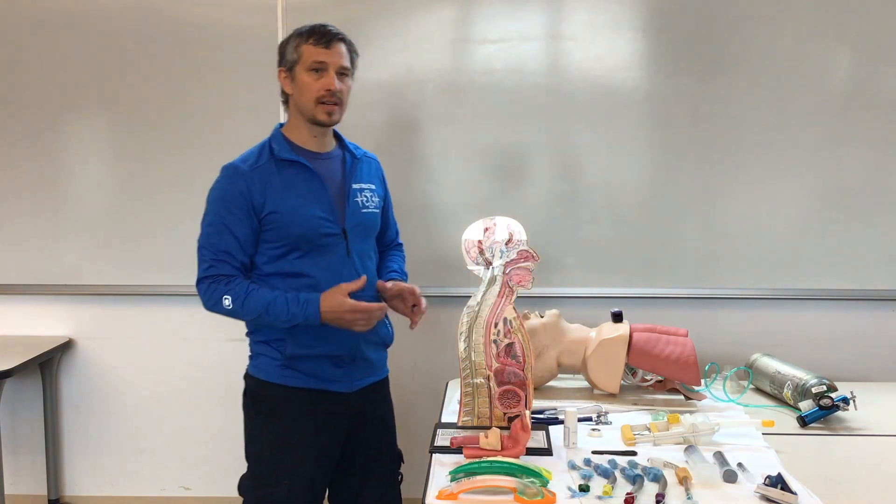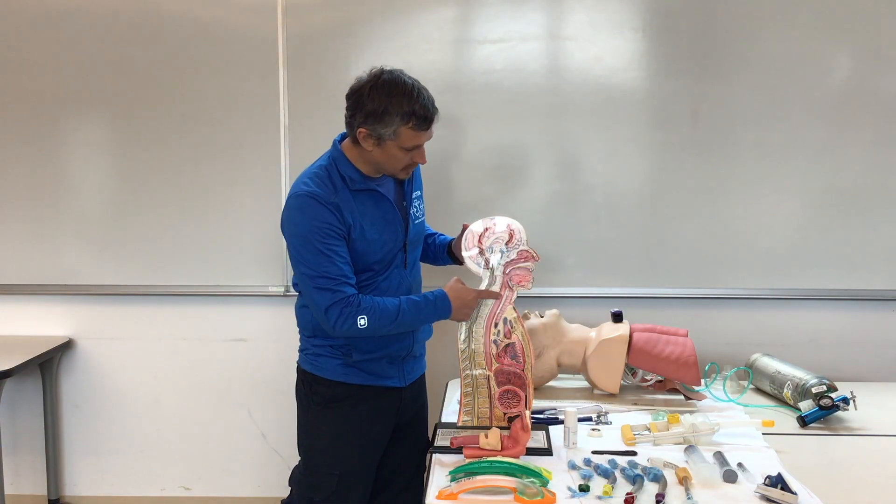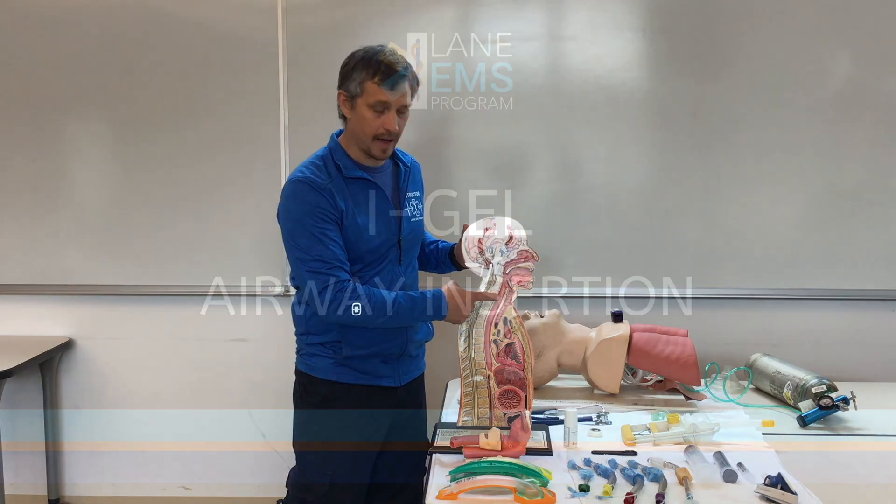All of these devices are designed for blind insertion into the esophagus.